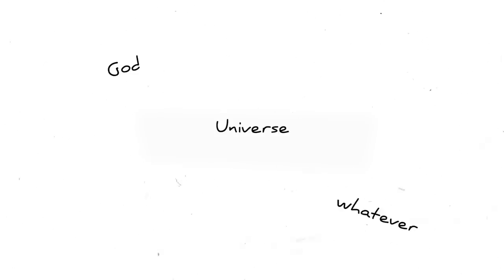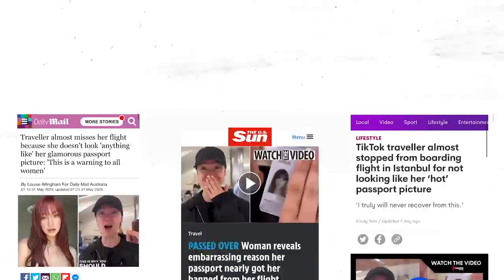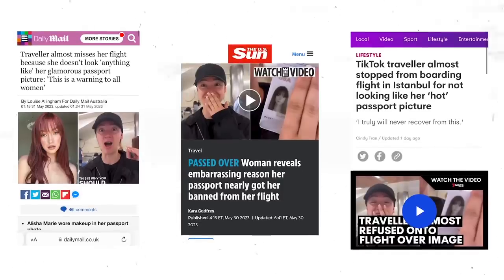So I get on the plane, it was great. When I landed in LA I remembered my horrible situation, made a TikTok, and that's now at almost 11 million views. The amount of articles that have picked it up have called me like 'a woman traveling catfish.'